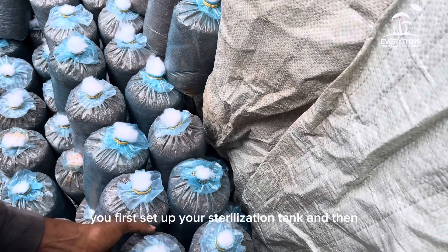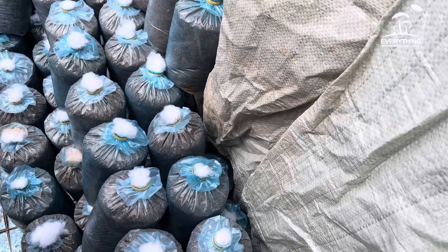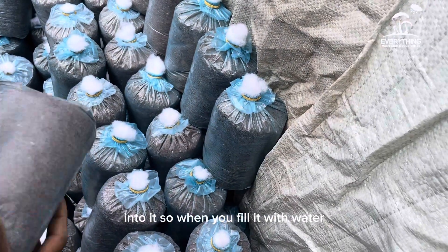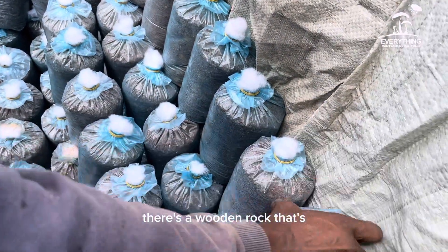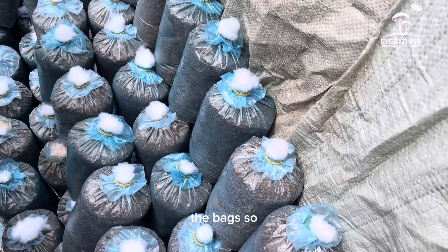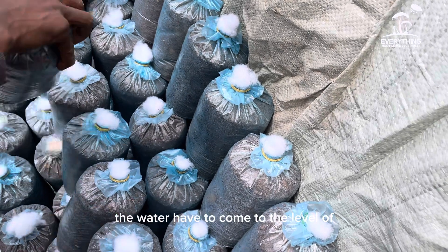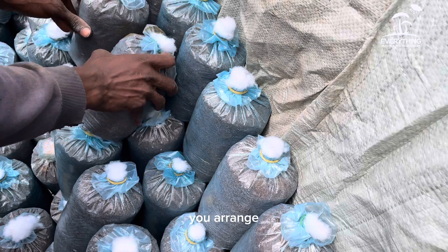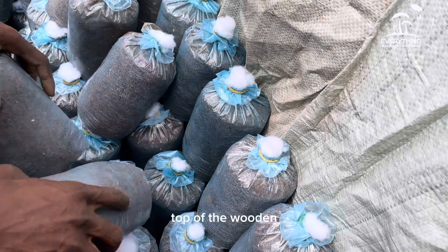First, set up your sterilization tank and pour water into it. There is a wooden rack inside that separates the water from touching the bags. The water level should come up to the level of the wooden rack, and after that you arrange the bags on top of the rack.